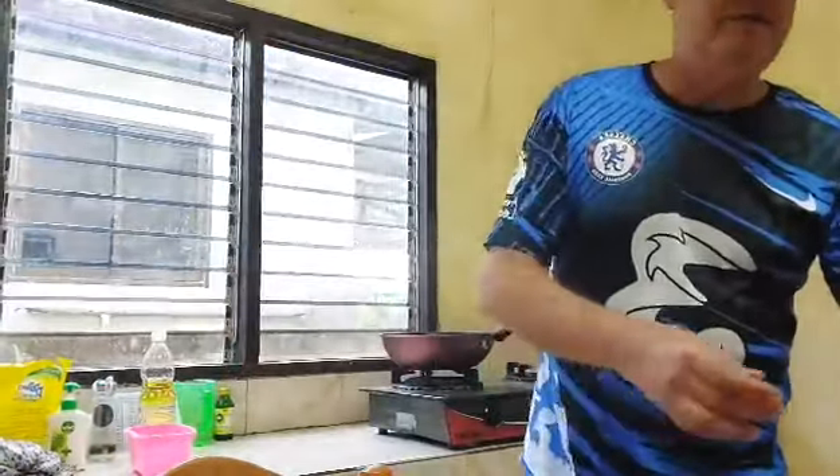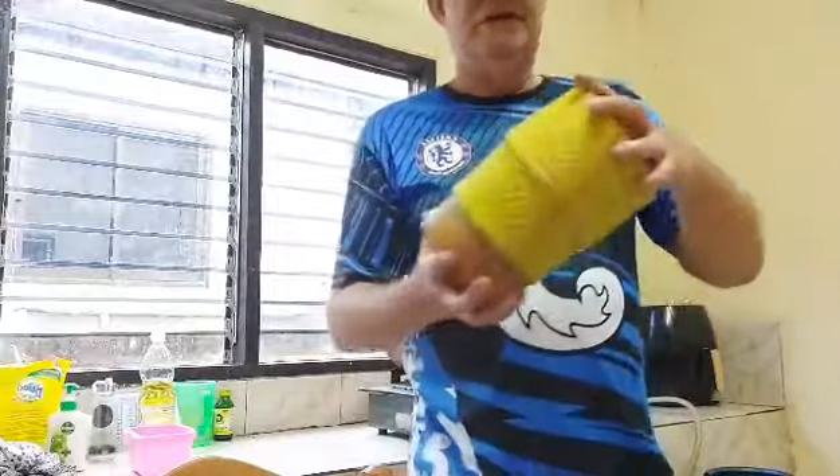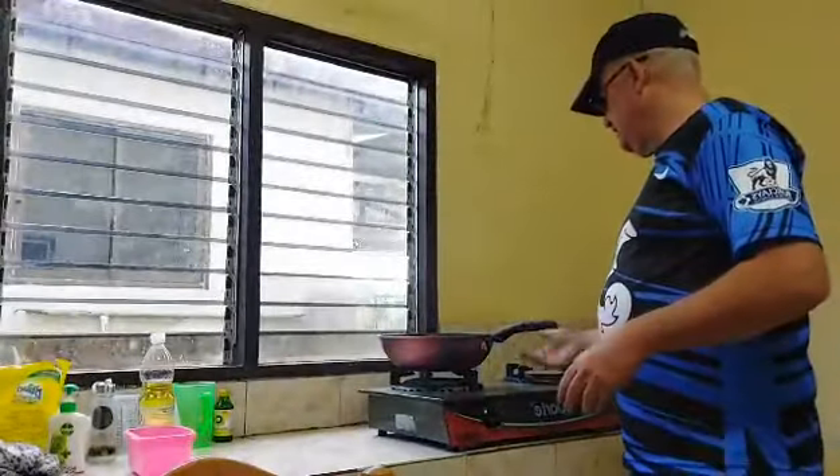I've prepared some bread and I've got sticky rice as well. And my eggs are done.